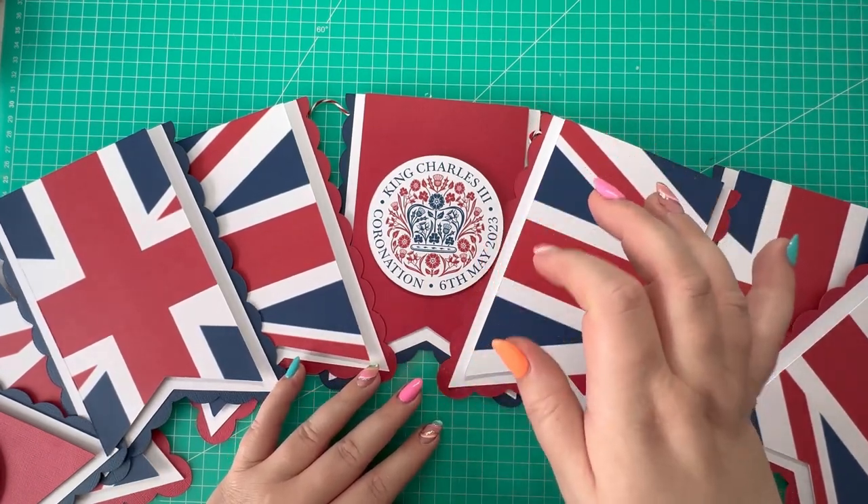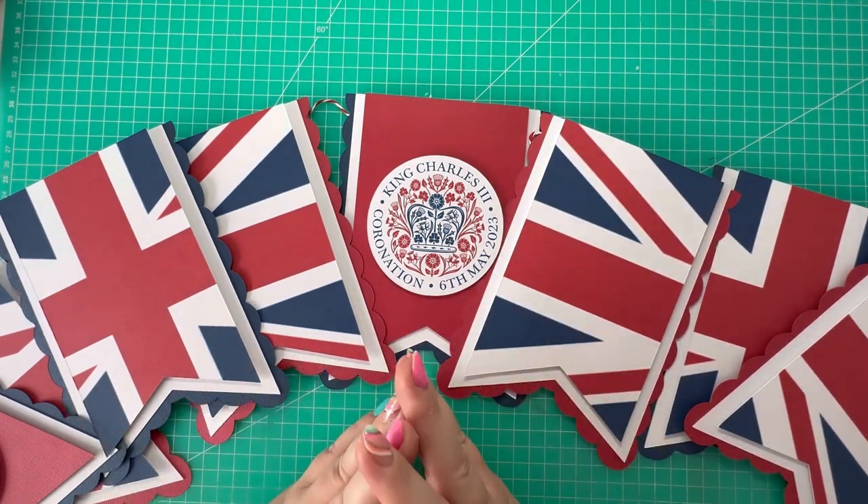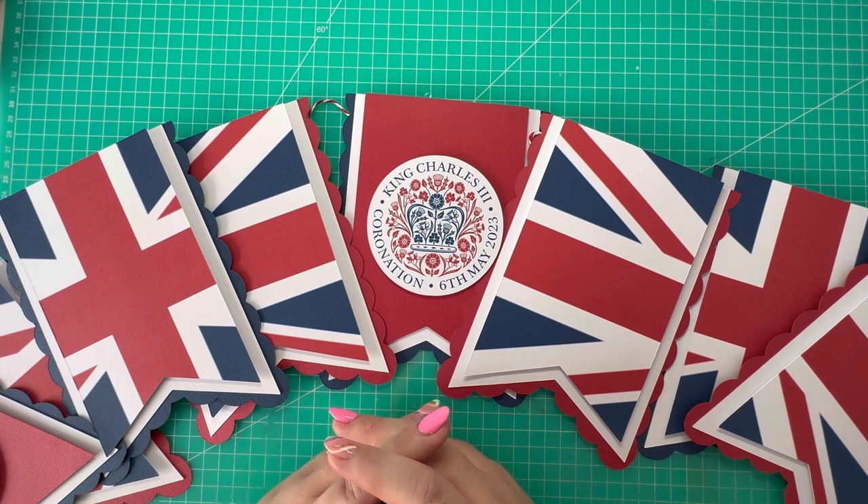There's my bunting all complete. To give a better finish, if you have an eyelet punch you could use that — I don't, so I've opted for the hot glue method, attaching the twine on the back. I'll try to insert a shot of it in its full glory. It's just an idea for a party decoration, and as I said it doesn't necessarily have to be coronation themed — it would work for any party. You don't need a Cricut or any dies; you could cut this by hand with a trimmer and a punch. I hope you've enjoyed today's video. If you have, hit the like button, leave a comment, or consider subscribing. Thanks for watching and I'll see you in the next one!